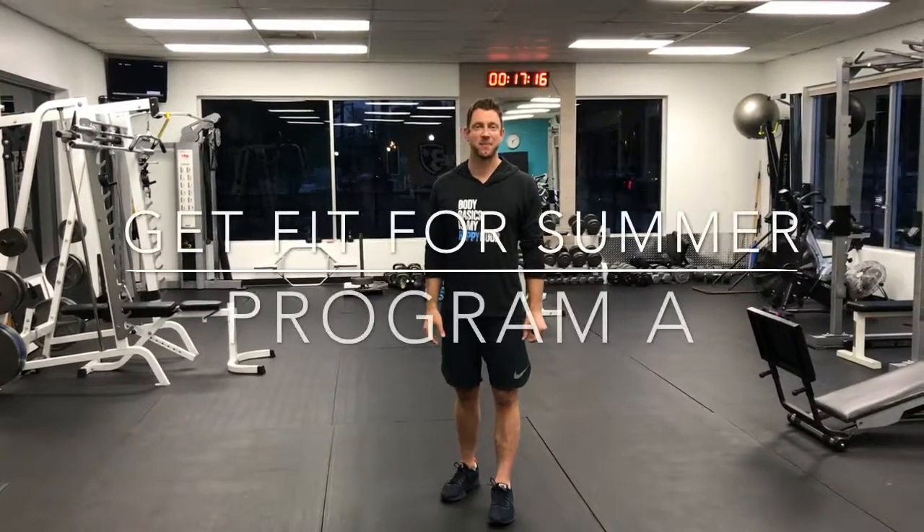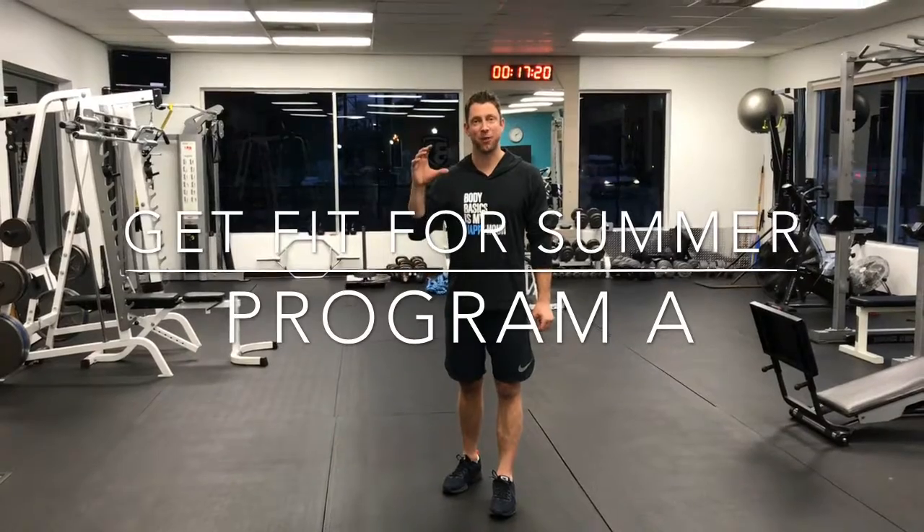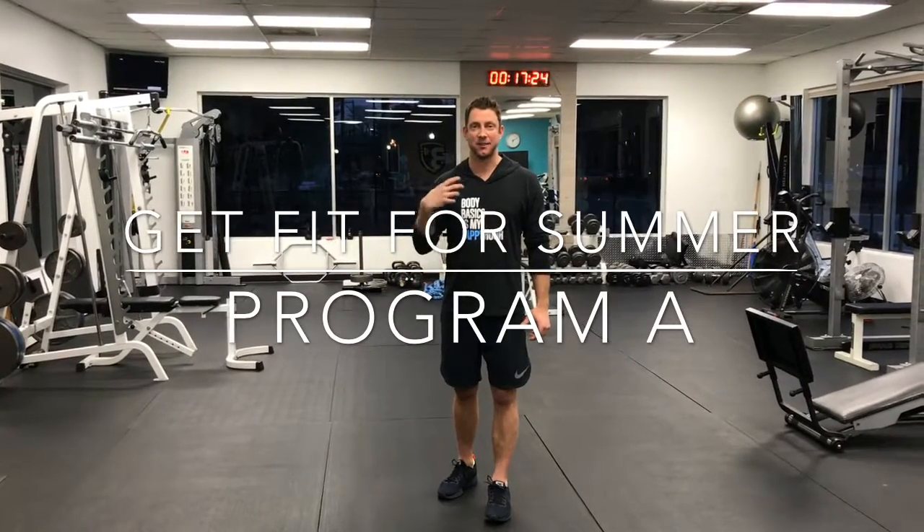Hey guys, this is James from Body Basics. I put together a program for you guys to get fit for summer, and this is program A. I'm going to walk you through it, explain it, and then you guys can do this over and over. It's a great program.